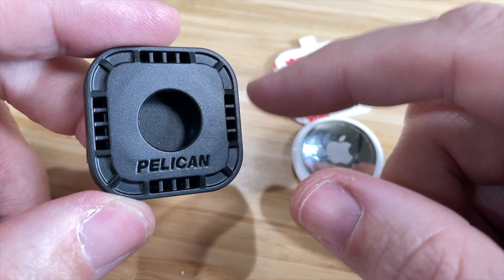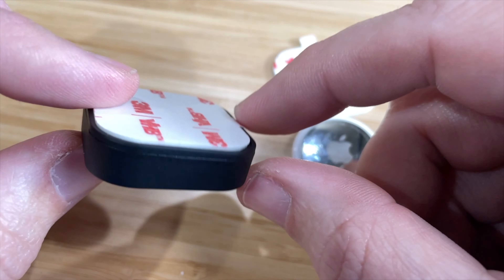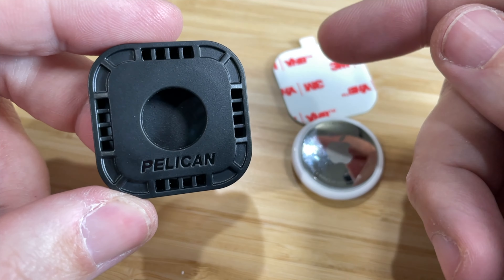Hey guys, it's Eric and today we're going to look at my most recent purchase of this Pelican AirTag stick-on case. This is great to use on your Pelican cases if you want to track them or if you happen to misplace one.